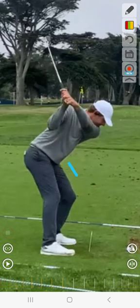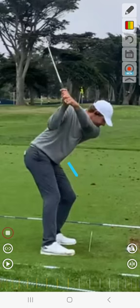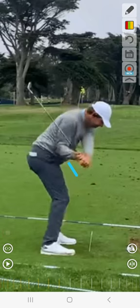At the same time, the chest is turning toward the ground and toward the target as the hip is adding flex. The chest is flexing toward the ground and the right elbow is kind of getting right in front of that hip.